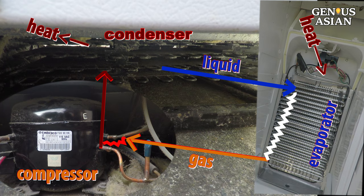Refrigerators work by causing the refrigerant circulating inside them to change from a gas into a liquid, releasing heat, and then back to a gas absorbing heat.